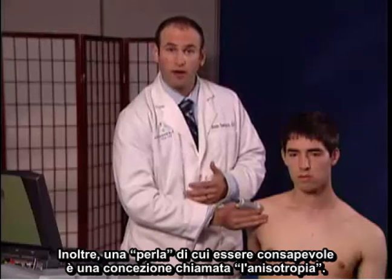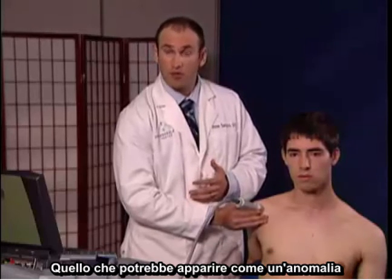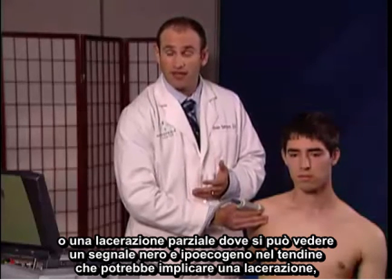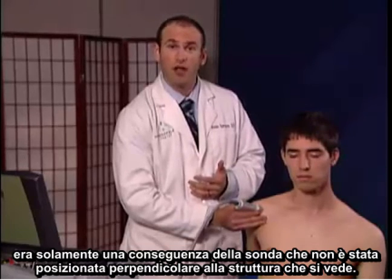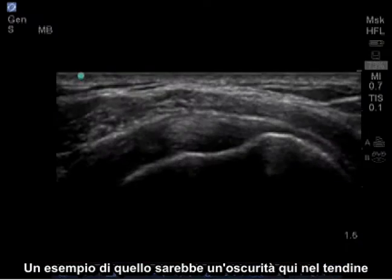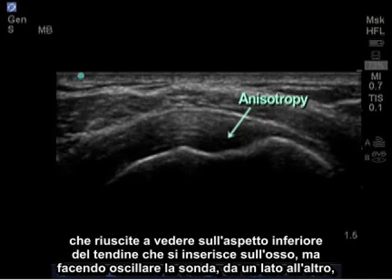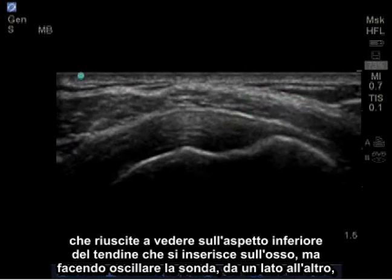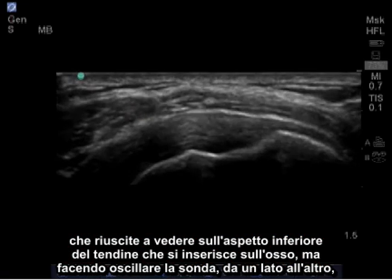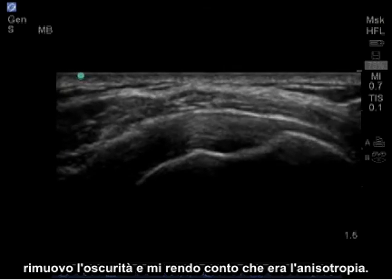One pearl to be aware of is a concept called anisotropy. What may appear to be an abnormality or a partial tear — where you can see a hypoechoic or black signal within a tendon suggesting a tear — may really just be a result of your probe not being perpendicular to the structure you're viewing. An example would be a blackness in the tendon on the bottom aspect as it inserts on the bone. By rocking the probe side to side, I removed the blackness and realized that it was anisotropy.